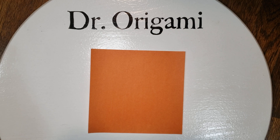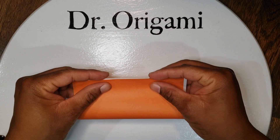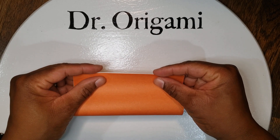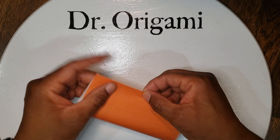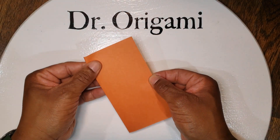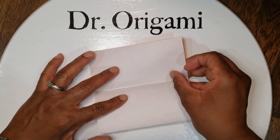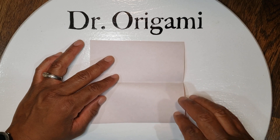First take your paper and fold it in half rectangularly. As always, the more symmetrical your folds the better your final product will be. Then unfold it and fold both top and bottom to the middle line.